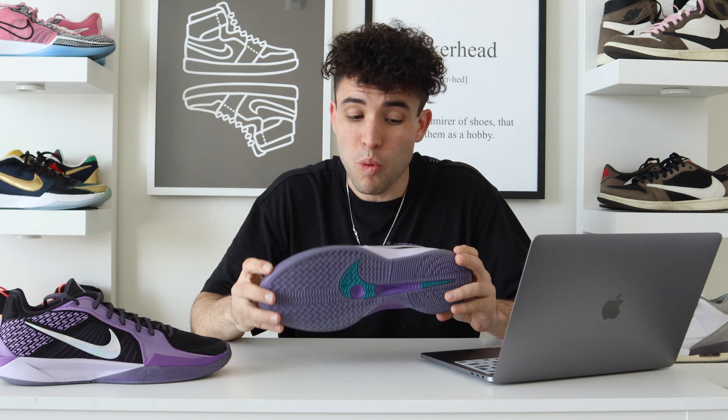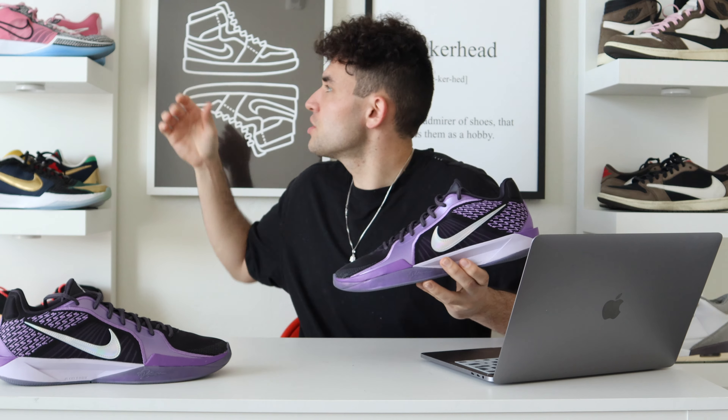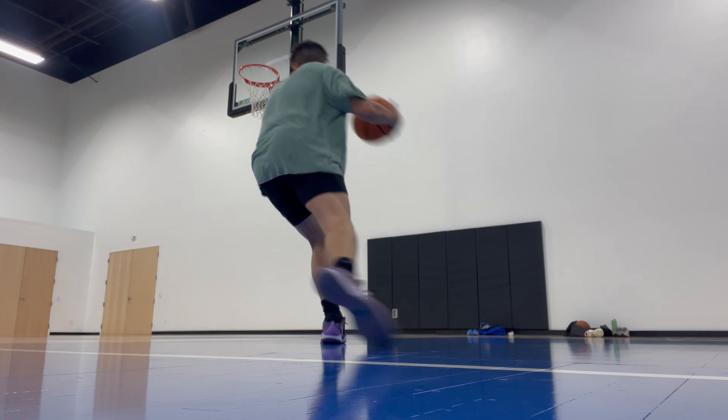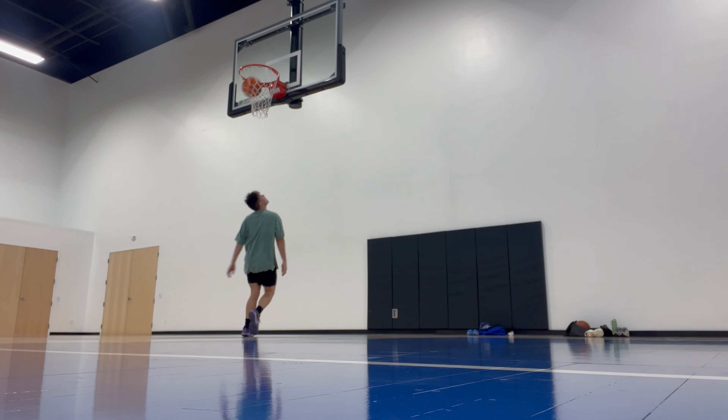These are the Sabrina 2s — dropped at $130 retail. They have very similar vibes to the ones but they definitely changed some stuff that I think is pretty good. I'm going to compare the two models throughout the video, covering a couple things I really liked and also some things I thought they kind of shouldn't have changed.